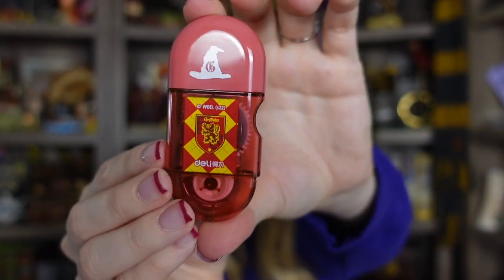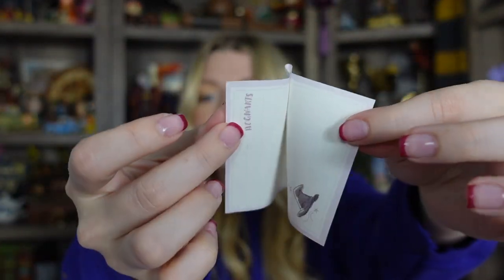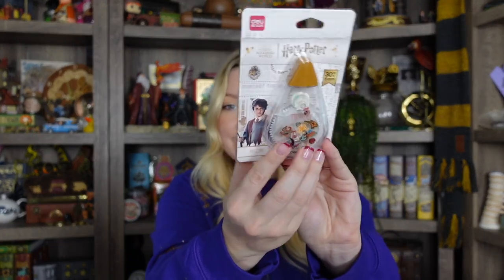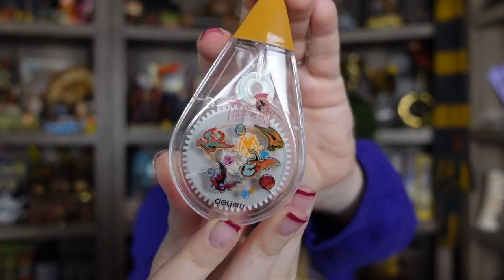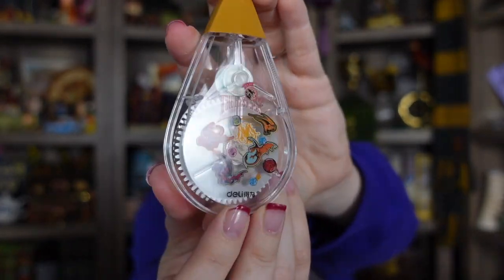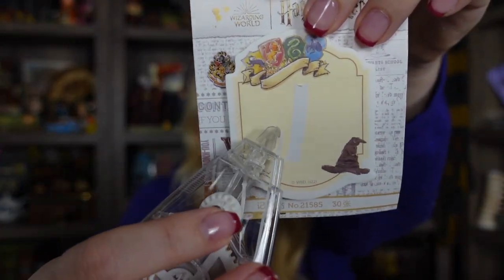Next we have this Gryffindor item — I believe it's a corrector, like a whiteout corrector. Here's what it looks like outside of the packaging. Actually, maybe it's tape. I ripped out one of these pages — definitely tape. So you just get it sticky like that. I used to use these all the time when I was scrapbooking. So maybe this one is the whiteout one — here's the design, it's the Triwizard first task with all the dragons on the bottom. And yes, this one is the whiteout — you can see it right there.